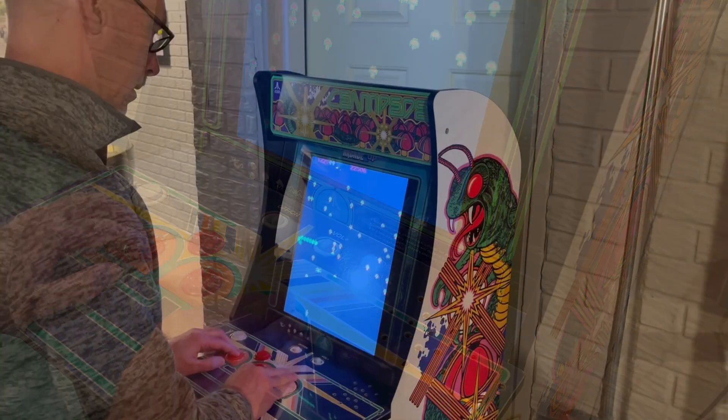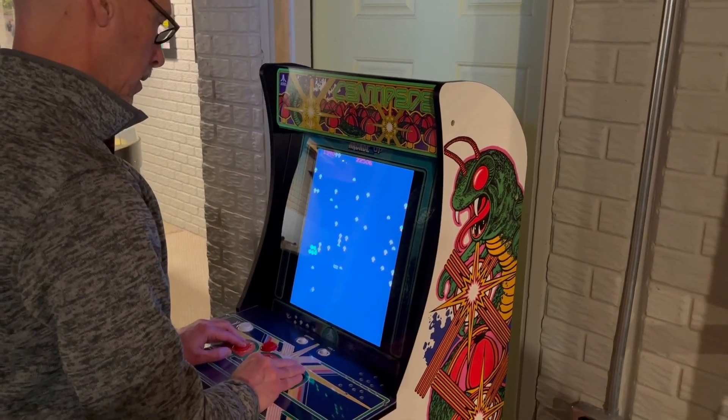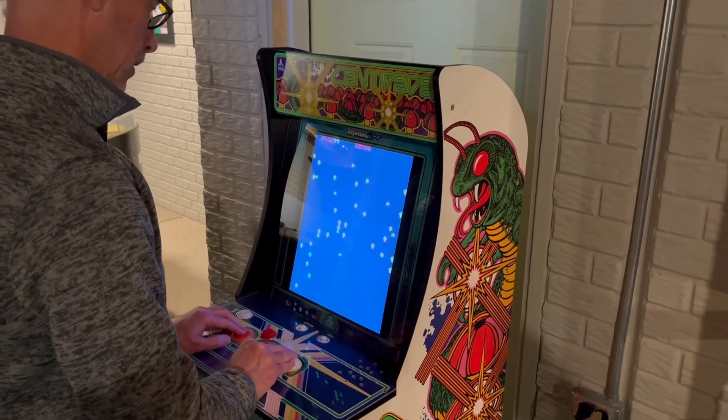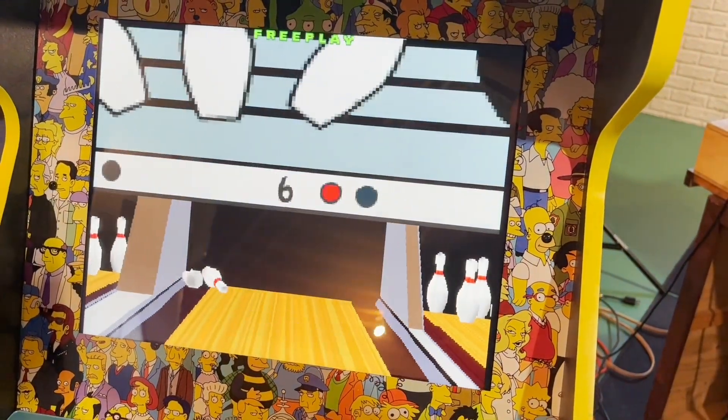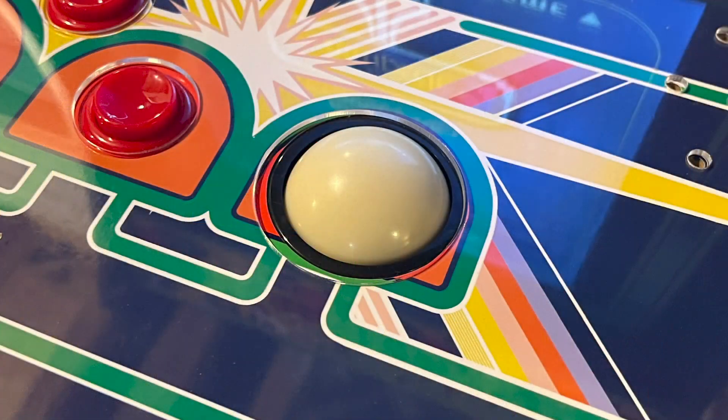However, it was in good condition and just noisy. I hated to waste money on something the machine didn't actually need, so I simply overhauled it. I've worked on several newer Arcade 1-Up units with trackballs, but first-generation trackballs are built differently. If you have an older machine, you may find these tips helpful.